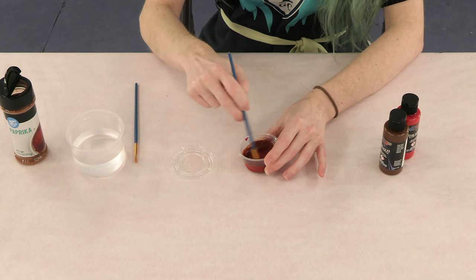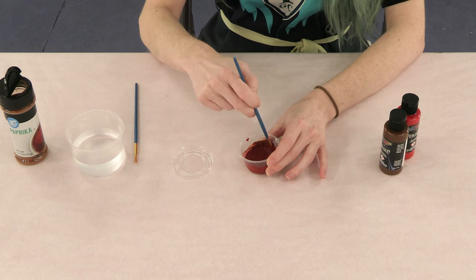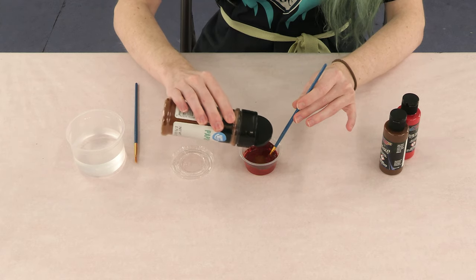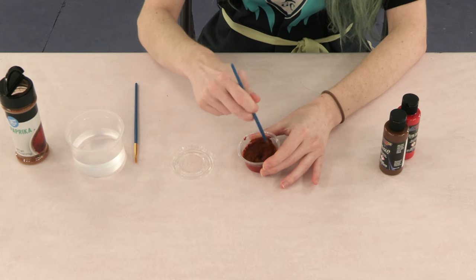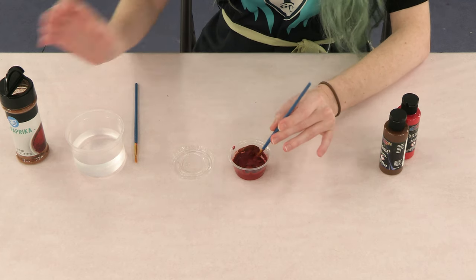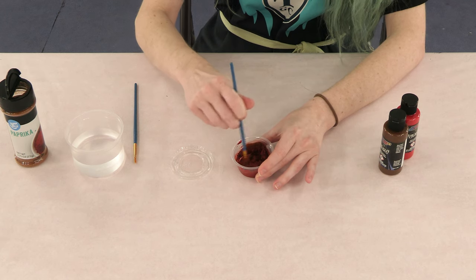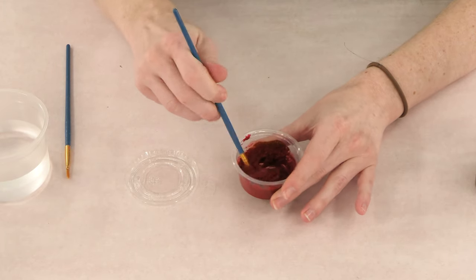Depending on the color of rust that you want will depend on if you want to add more red to make it a more vibrant color, or more brown if you want it to be a more dirt, darker look. I'm going to do a little bit more paprika to make it thicker. This is more of the consistency that you want — you can even go a tiny bit more thicker, as we want the paprika to actually be visible when we start applying it to our surface.